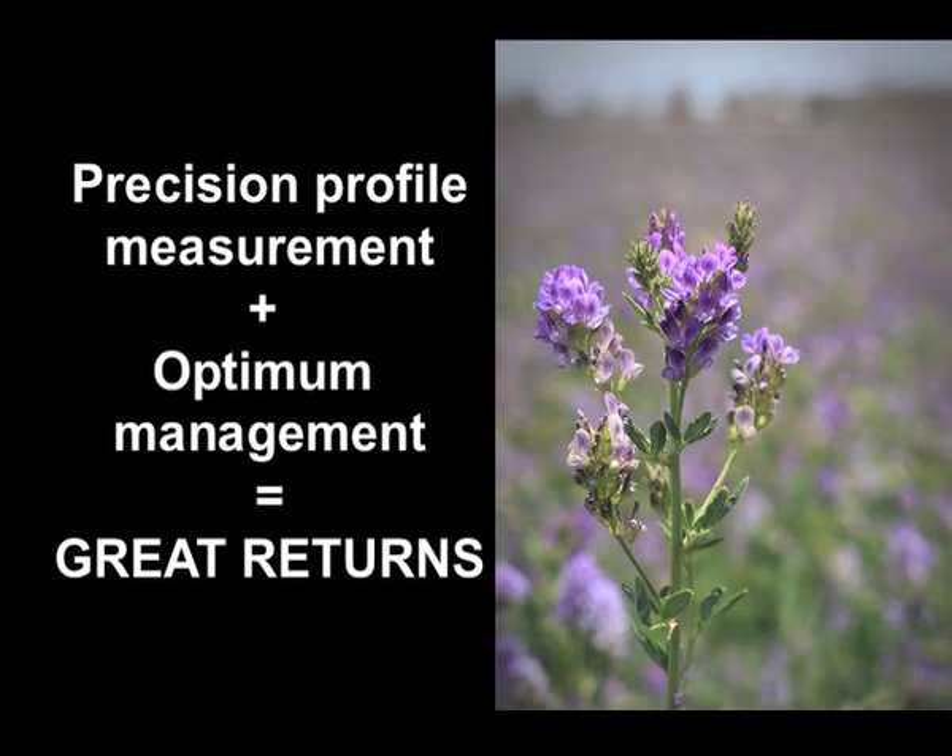The scope for making money when you get it right is enormous, and when it goes badly it can go badly really, really quickly.